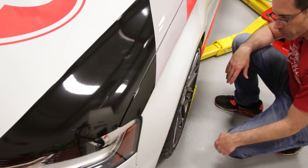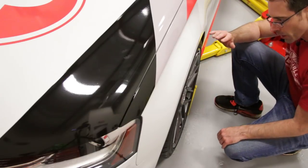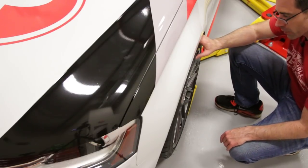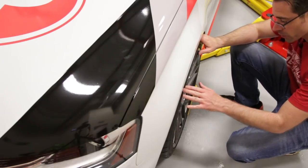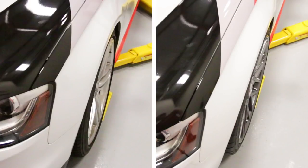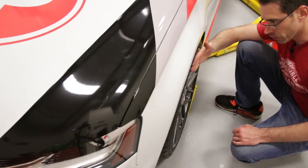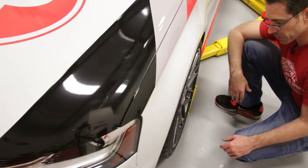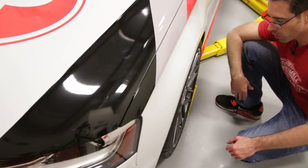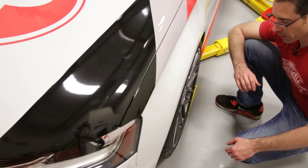Here we are with the new wheels on, and I want to talk about the offset difference. The original wheels on this vehicle were 19x8.5 with an offset of ET43; these new wheels are 19x8.5 with an offset of ET35. That's an 8mm difference, meaning these wheels sit 8mm further out. As you can see, the fitment is much closer to the fender than the factory wheel. I wouldn't call it exactly flush — you'd probably want to go a little further out for a true flush setup — but this further-out fitment is, to me, a more aesthetically pleasing style.